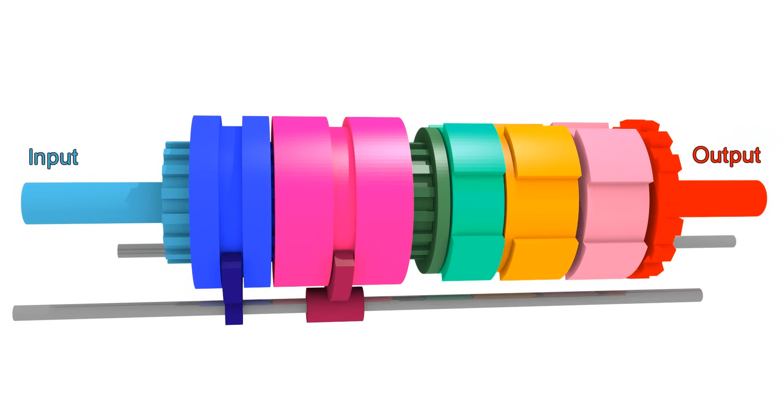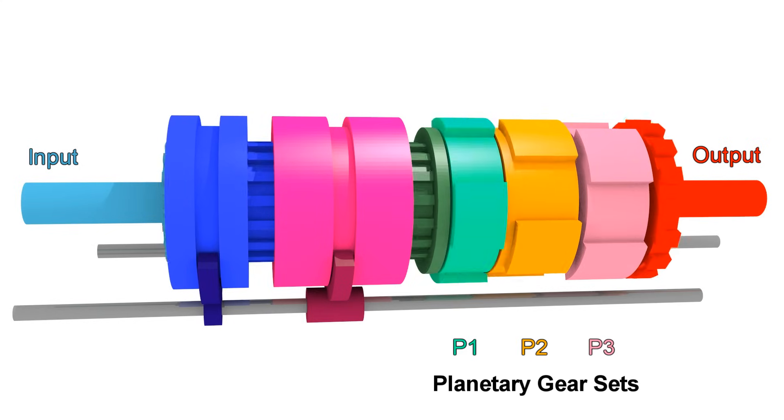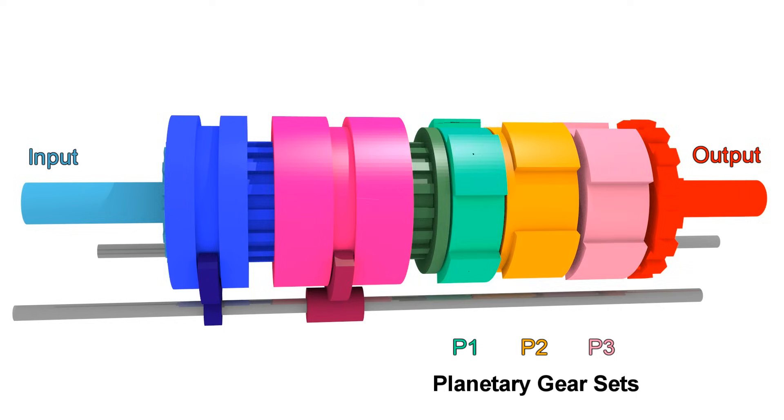Each transmission is different, but most of them work basically the same way as this one — using planetary gear sets and applying clutches to connect parts of the transmission to the input, or to prevent parts of the transmission from moving.